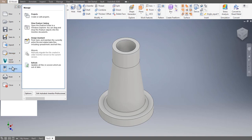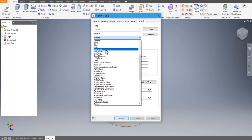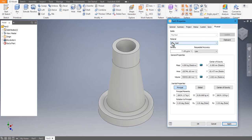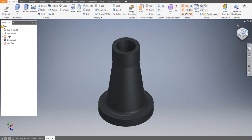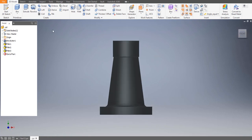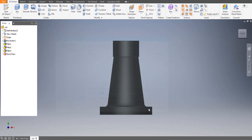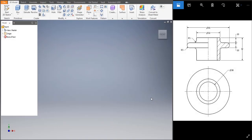Go to File > iProperties > Physical. Let's choose Cast Iron and apply. We have chosen the material for the body. Let's save the body: go to File > Save As, name it 'body', save as .ipt. Body is saved.